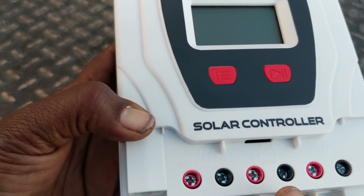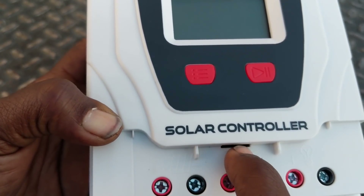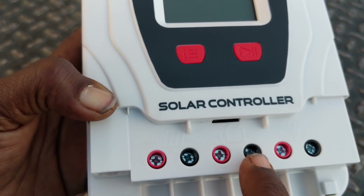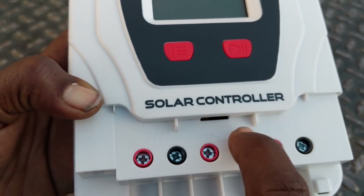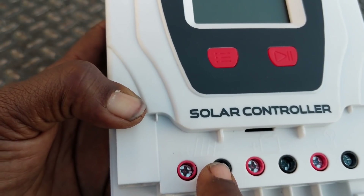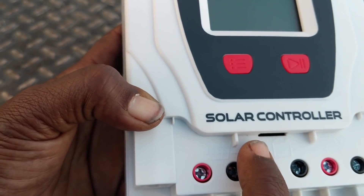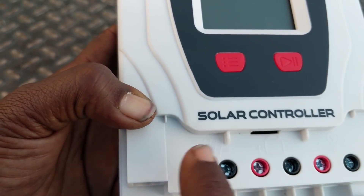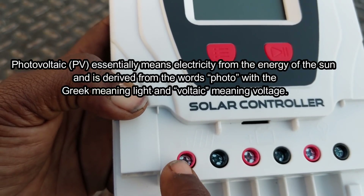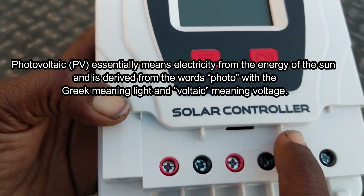There's always a load terminal, but the most important one is the battery terminal — either labeled 'bat', with a battery symbol, or similar. Every charge controller I've owned has clearly marked where you hook your battery. Then there's the solar panel terminal, which might be labeled 'PV' — PV means solar. We can get into the actual details at a later date, but it has clearly marked positive and negative, including both plus/minus symbols and colors to make it easy to hook up.